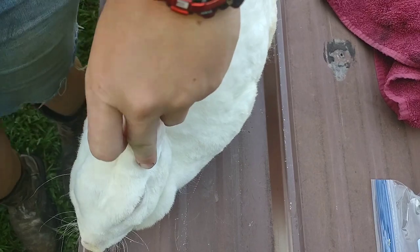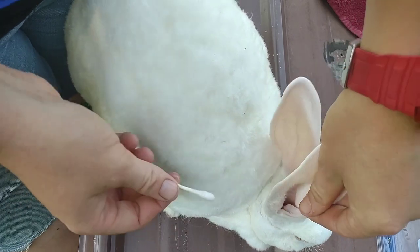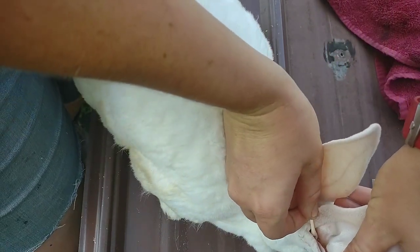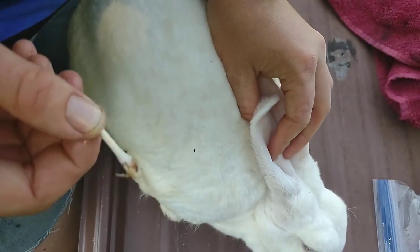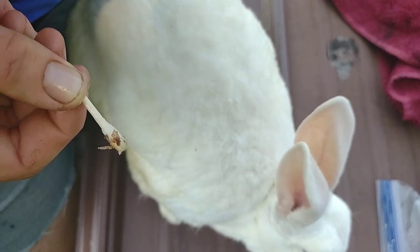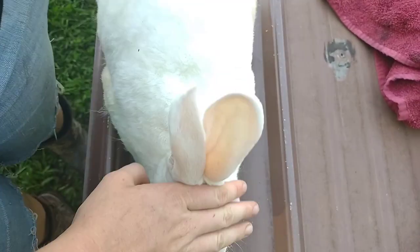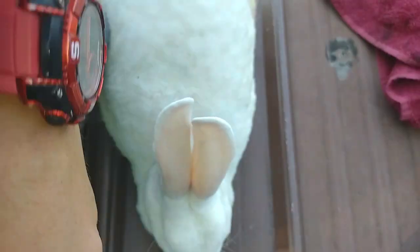Alright baby, let's start on this side because it seems to be the more severe side. Turn a little bit — I know you don't like this, this isn't the first time I've done this. Here we go — it might take me a bit to bring some up. You can see there's little flakes, there is blood, there is scabbing. Good girl, you're taking this very well. Now I will show you what I do with paper towels.